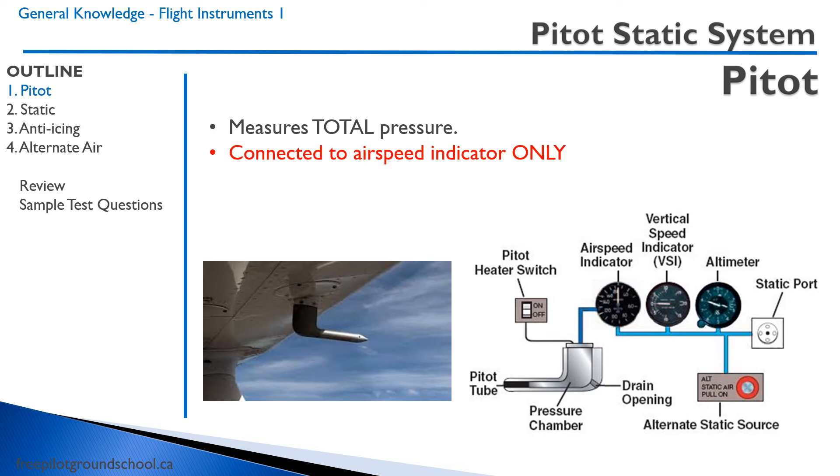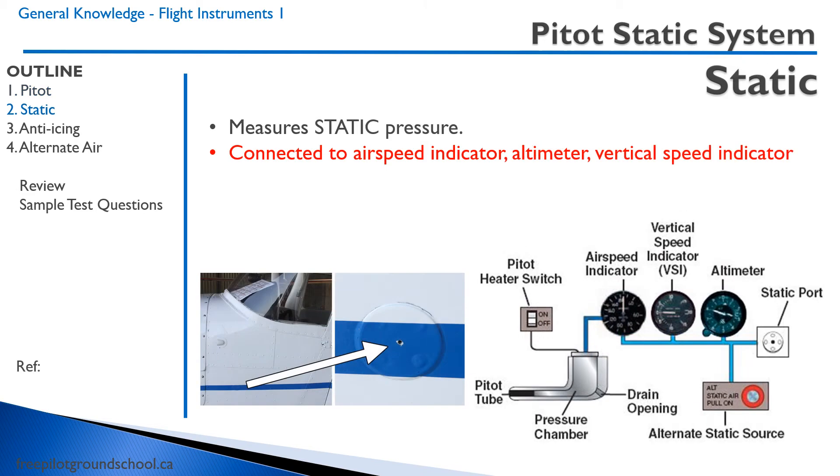In this lesson, we will be talking about the pitot-static system. The pitot-static system is made up of a pitot tube and a static port. The pitot tube measures total pressure and is connected to the airspeed indicator only. The static port measures static pressure and is connected to the airspeed indicator, altimeter, and vertical speed indicator. It is usually located on the side of the fuselage and measures the static air pressure.